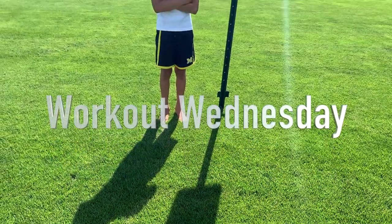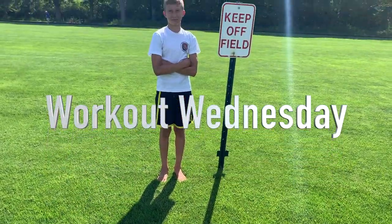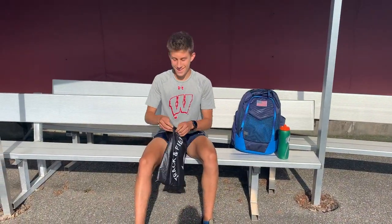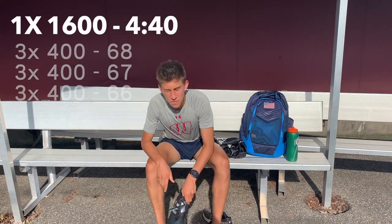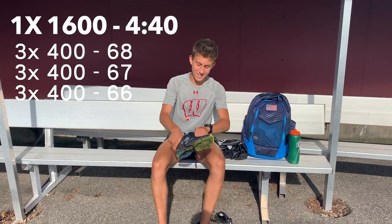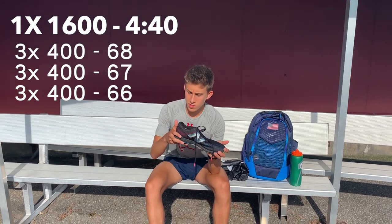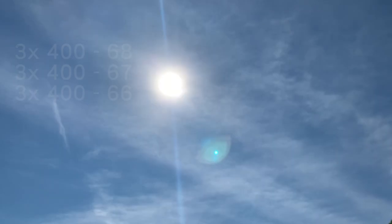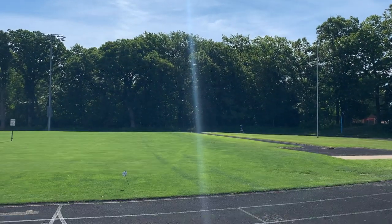Cain is in the building. Today we'll be doing a workout with my coach and training partner, Rowan. We have a mile first and then some 400s, so we'll see how it goes. We'll be doing the workout in these New Balance 1400 flats. Nice hot summer morning — a little toasty out here. Ready to get after it.